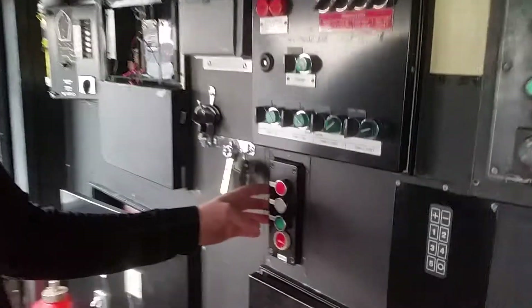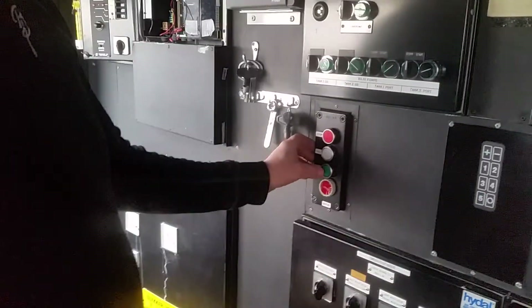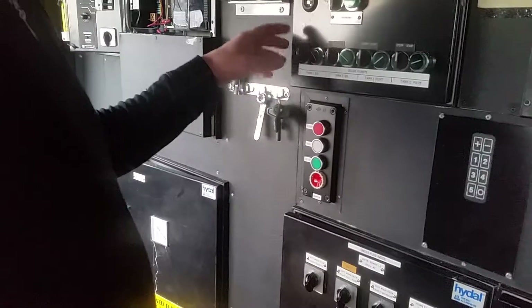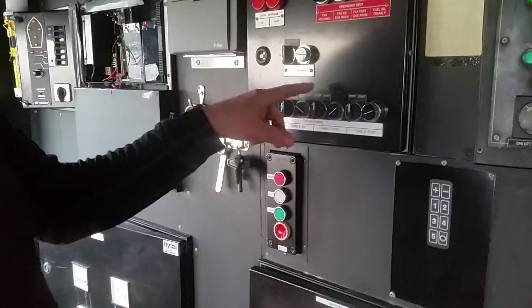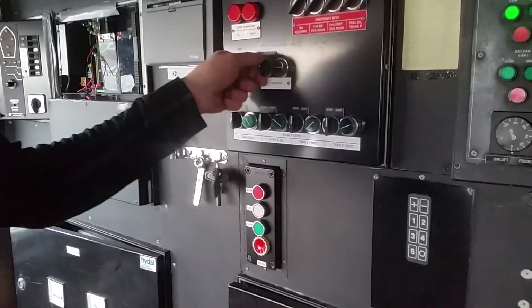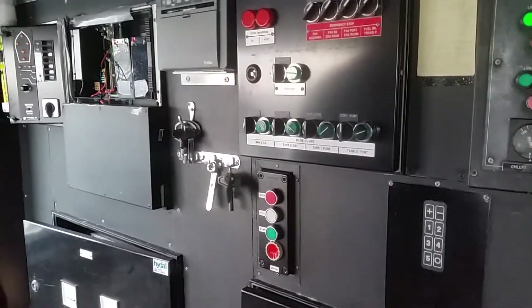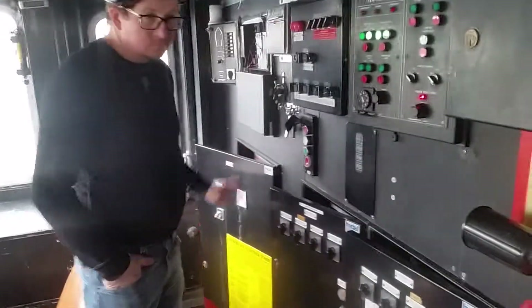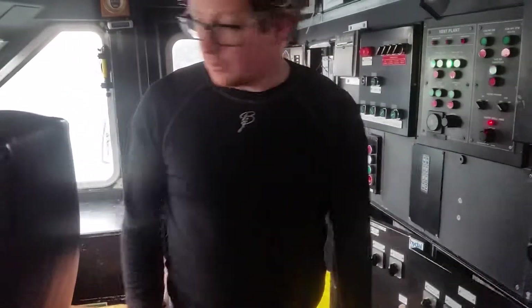This is for emptying the black water tank, these are the bilge pumps, and this is the electrical fire pump. This distribution board is for sea water distribution. I guess that's all.